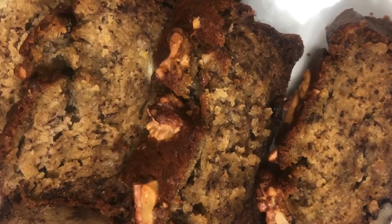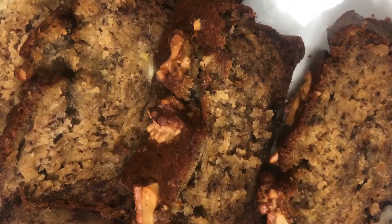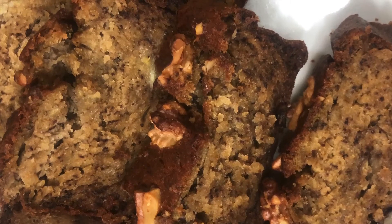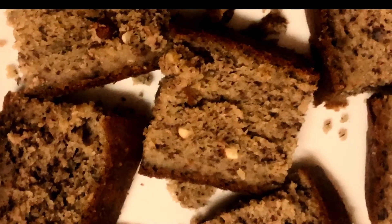Cut it into slices and serve. You can microwave it for breakfast, have it warm, have it cold — it's up to you! Enjoy the banana bread and see you soon in the next video.